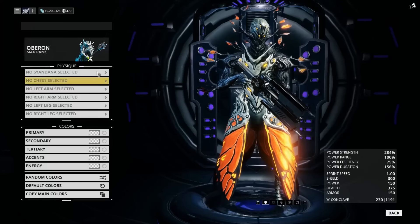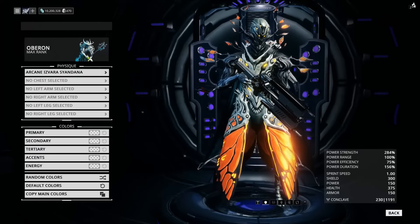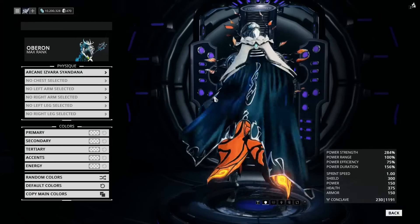Yeah, then what we want to do is go to attachments, and obviously put on a cape. That is the most important step in this entire process. You've just got to put on a cape.